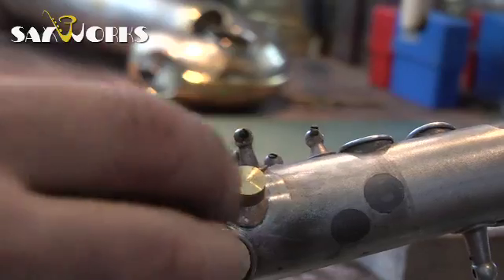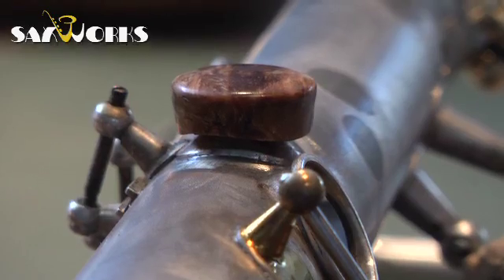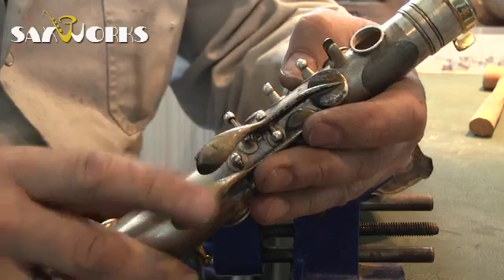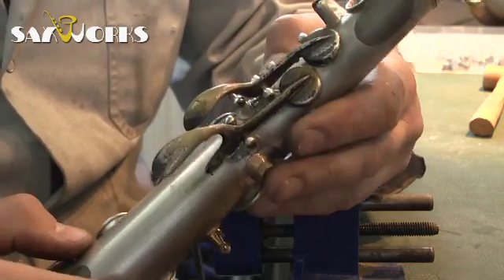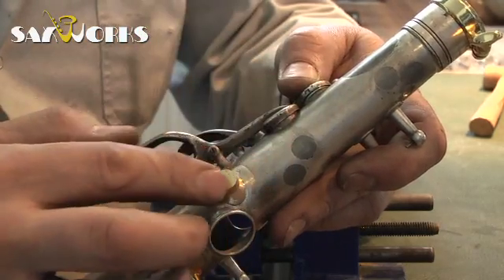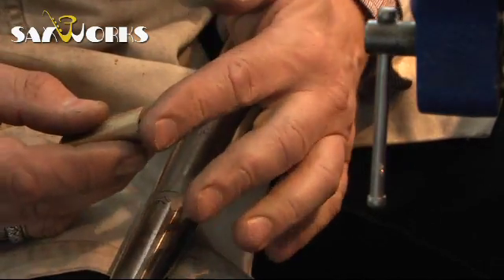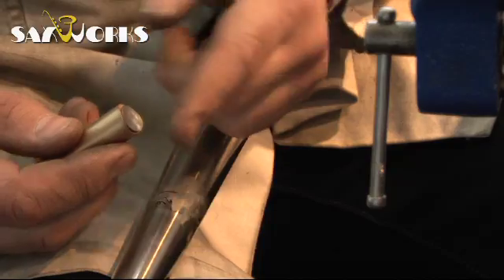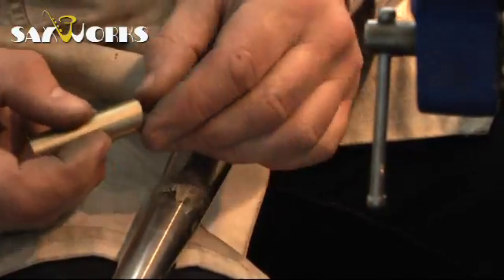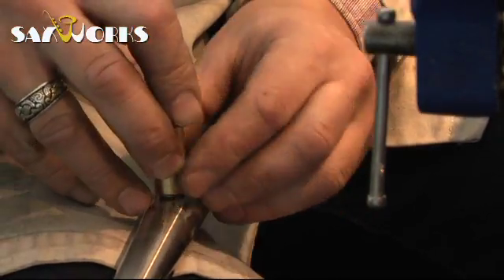The base is on and the thumb rest fits, but I'm not gonna glue it on because the whole horn is going to be gold plated, so I'll just wait with that. I put two of the palm keys on the horn because I need to know what free space I have to work with when I'm doing the octave mechanism. I use a post pounder to get the rounding of the post foot precise and I measure it up — 26, that's how wide the diameter is on that point where this particular post is going.